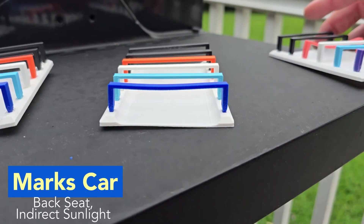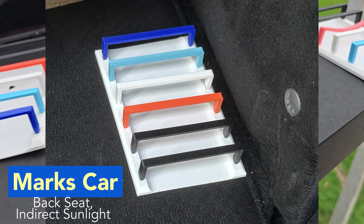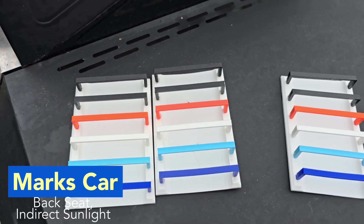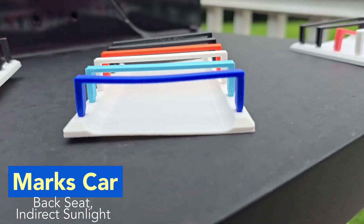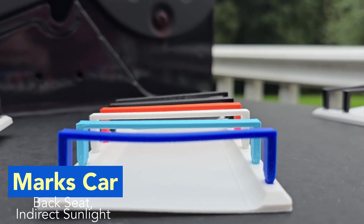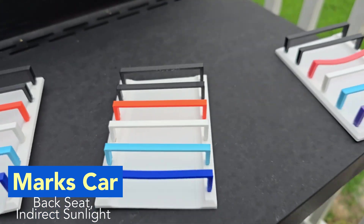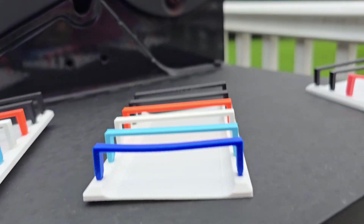This one was sitting in my car — not in direct sunlight, just in my back seat in a pretty shaded spot. So it was nothing but heat, no sunlight. Surprisingly, no color was really lost at all. There was a little bit of warping on the PLA, and the PETG held in pretty strong. Everything else held straight all the way through.